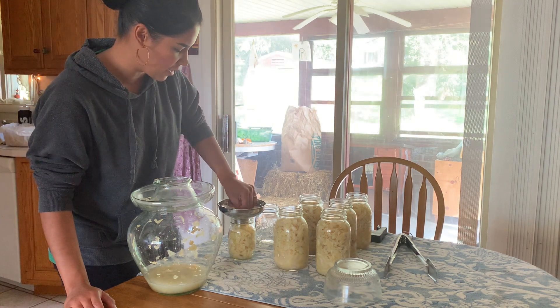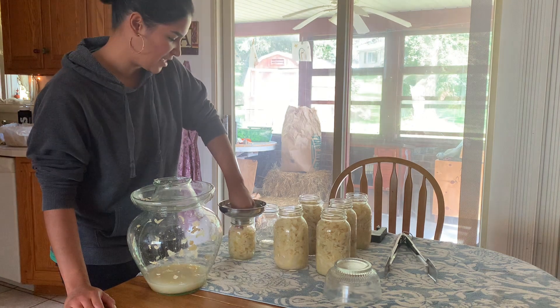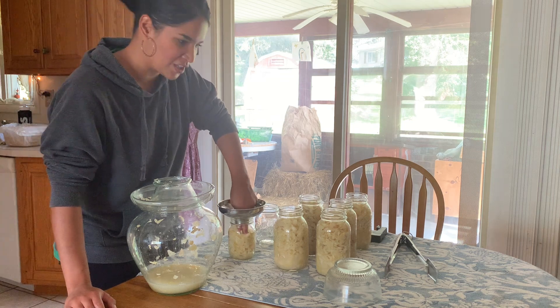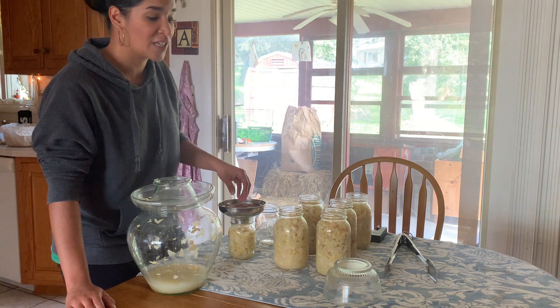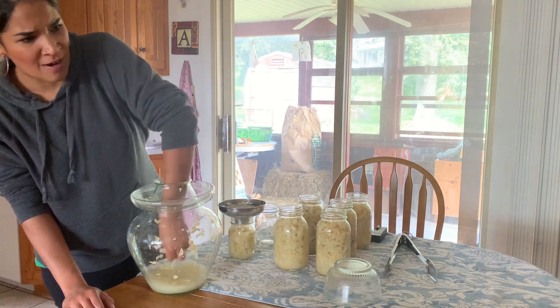I'm filling out my last jar here. I was wondering — how do you guys eat your sauerkraut? For me, I kind of just do it the traditional way, which is pork and sauerkraut. I might switch it up every once in a while and put chicken breast in the crock pot with a jar of sauerkraut on top.